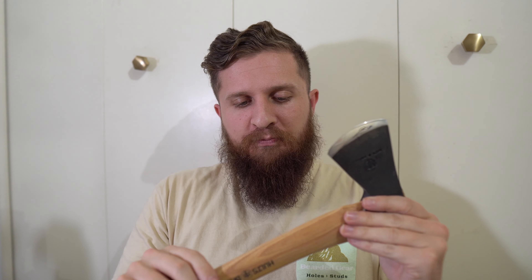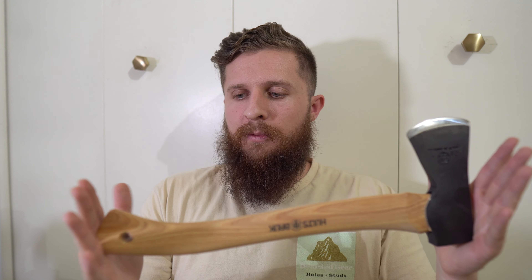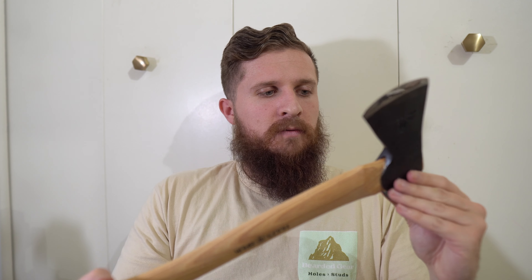Recently I reviewed an RMJ Tomahawk — it was called the Little Bird, and my buddy Wes from The Pocket Perspective loaned it to me. That was a lot of fun. I ended up ordering this right as I was finishing up that review because I knew I wanted something small and packable that I could have that type of fun with out in the woods. I'm probably still going to get a Tomahawk of sorts, just not sure what yet. In the meantime, I thought this was a reasonable, responsible tool for me to own — it's a more proper tool, nothing tactical about it. This should just do work.